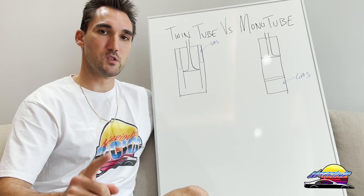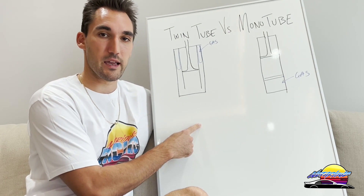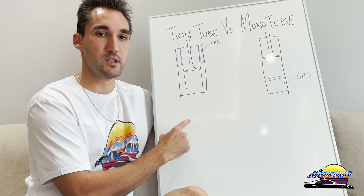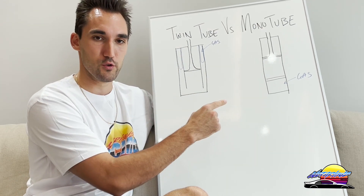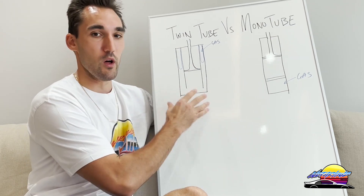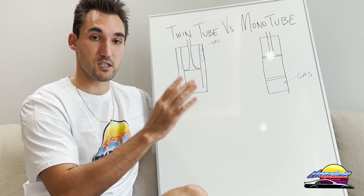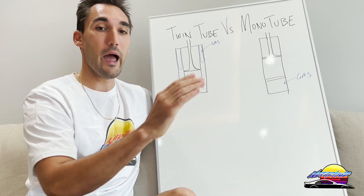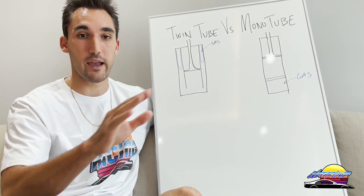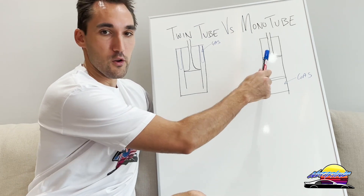If you've been looking to buy coilovers, one of the biggest differences you're going to find is the type of dampers that come in them. In this video I'm going to explain the difference between twin tube and mono tube dampers, which are the two types you'll find in practically every coilover kit, and what the pros and cons of each are so that you know what to buy — because this makes a big difference for how your coilovers actually perform and whether they're better for street, track, or a combination of both.